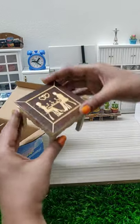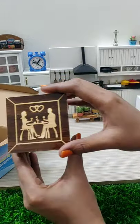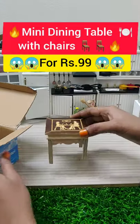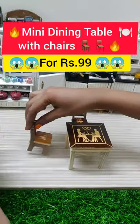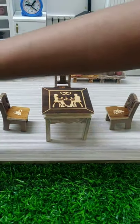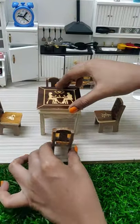First, we have a center table. This is wood. If you look at the design — we have four chairs. The chairs are nice and cute.